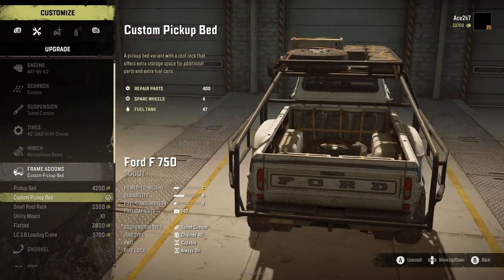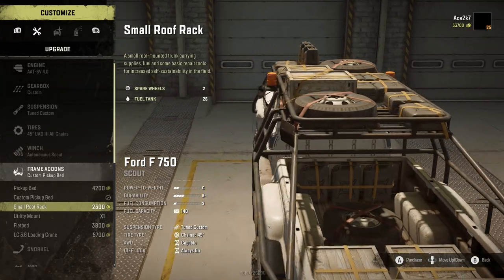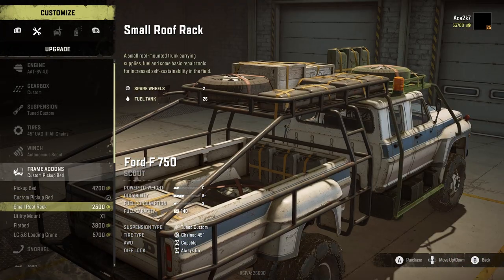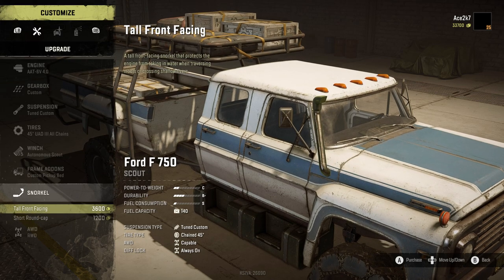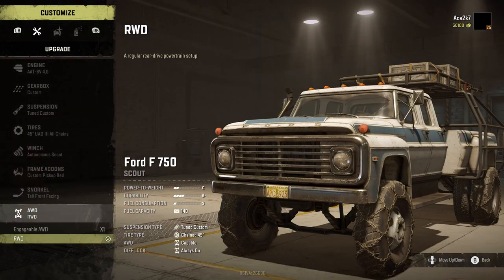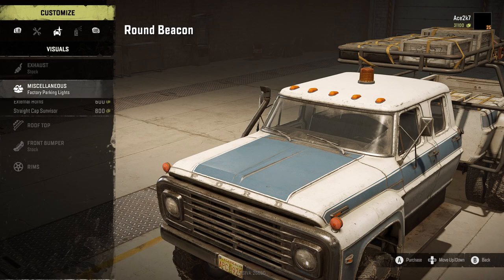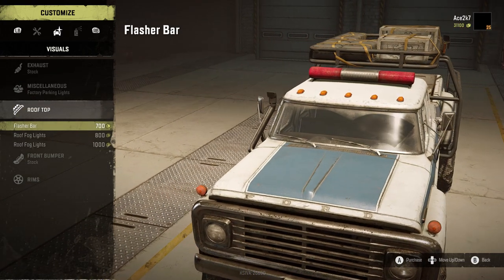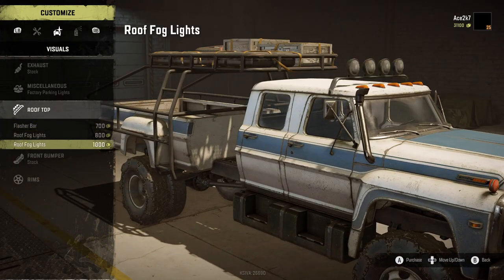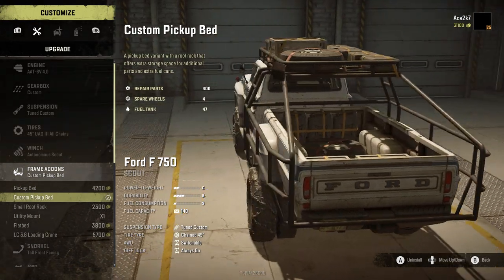We could add a utility rack to the front as well — there are so many options. Another interesting thing: let's add the snorkel real quick too, and let's install the all-wheel drive — we did find that so we're going to install it. On the rooftop we could have this flash and light bar, which looks pretty cool. There are so many different options — do we go with the light bar or do we go with the extra utilities?